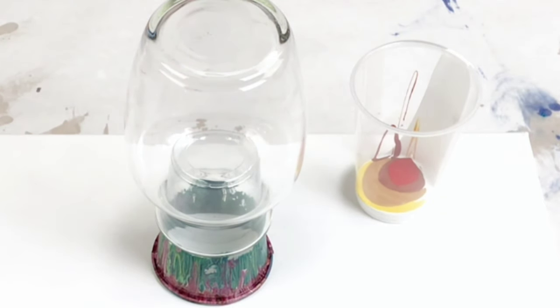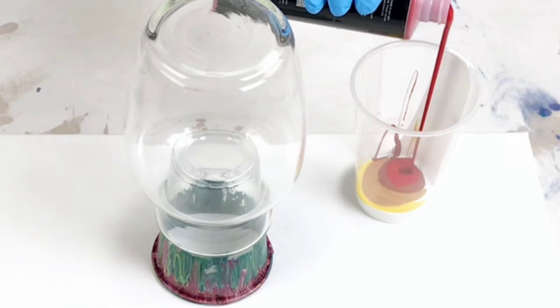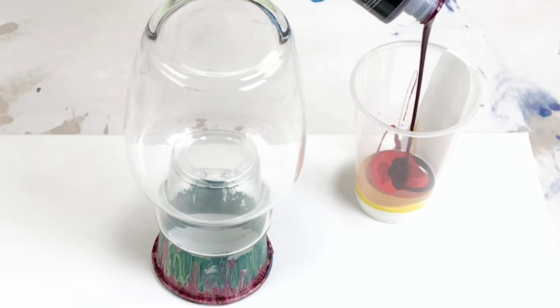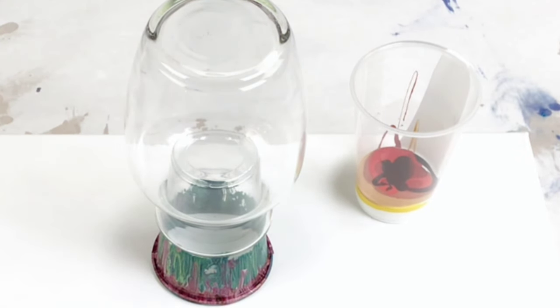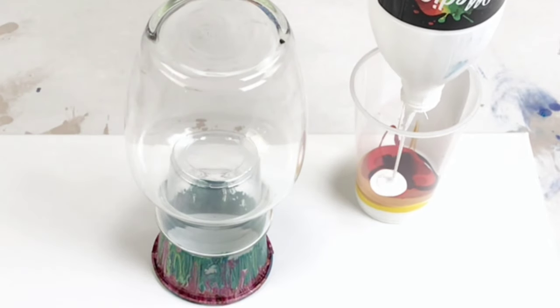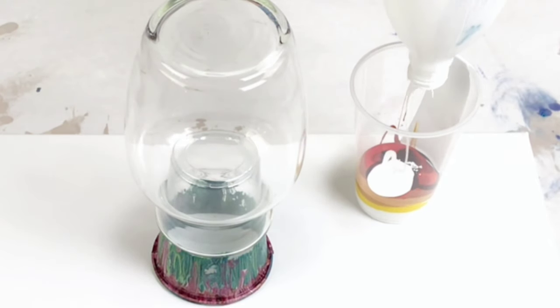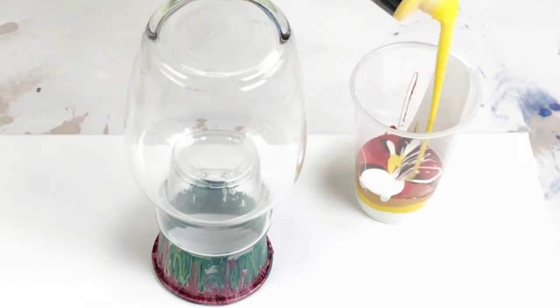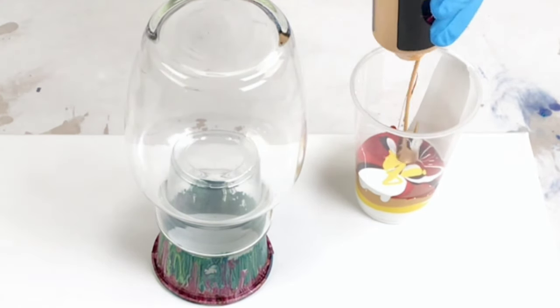I'm just putting very little bits in the cup to start with, because whatever you put in the cup first is what's going to end up on your vase. So you don't want to put a ton of white or a ton of any one specific color unless you really want that color prominent on your vase. I use just very little amounts of each color to start, and then I'll go a little bit heavier on my pours because the rest is just going to end up on the canvas.